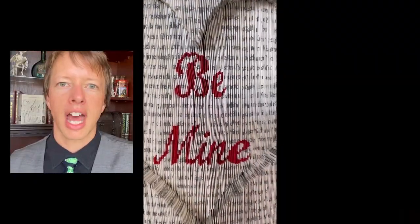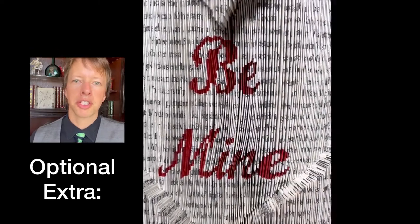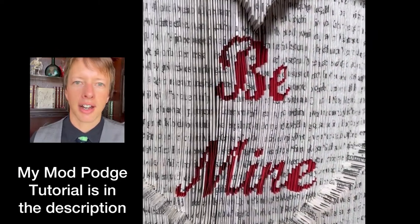After doing this for all of the words, I still thought it looked a bit thin, so I went back through and added a second layer to each word. You can choose to mod podge some suitably patterned fabric to the cover, and then you're finished — unless, of course, you want your Valentine's Day book art to be a bit spookier. Check out this video to see how I turned this into an anti-Valentine's Day gift.